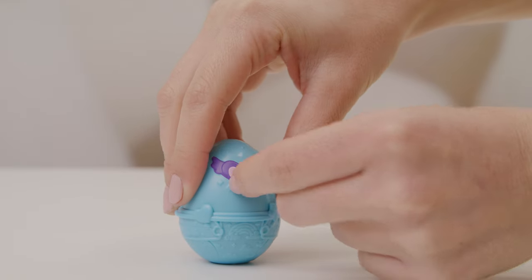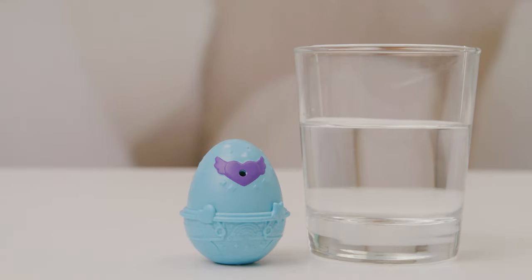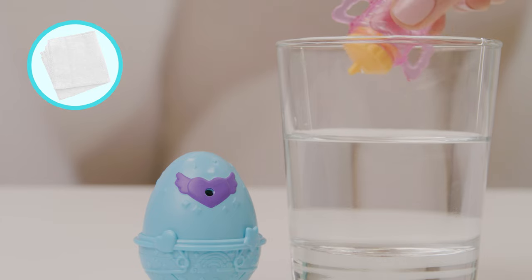Now let's get to the hatch. Step 1: remove the pacifier from the egg. Keep it to the side for later. Step 2: fill the bottle with water. It's easy — get a cup of water, insert the bottle, and squeeze. It'll fill right up.